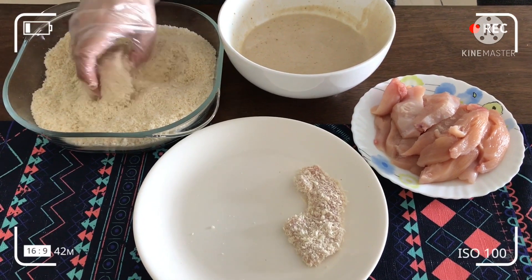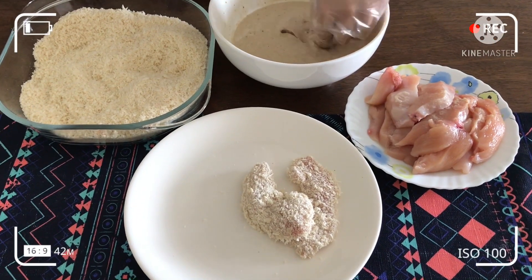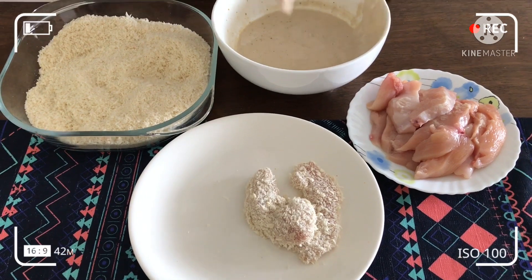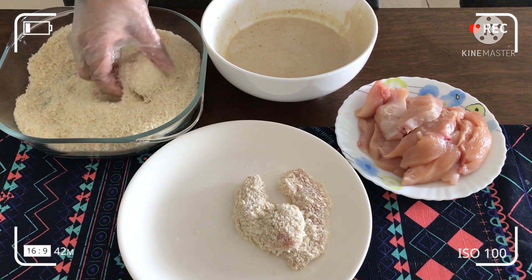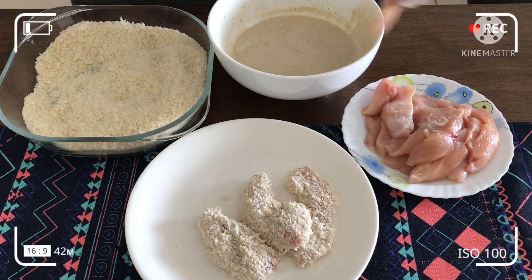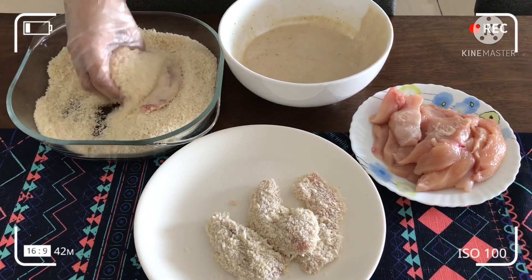Tepung goreng apa-apa pun boleh? Boleh. Dan jadi itu, breadcrumb dia melekat. Kalau menti telur boleh? Boleh, tapi saya suka guna ini tepung ayam, sebab dia ada flavor. Bila aku makan, sedap. Jadi, semuanya nanti kamu kasih gurih, maning. Iya. Tepung goreng.